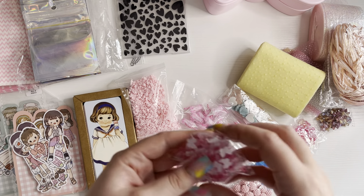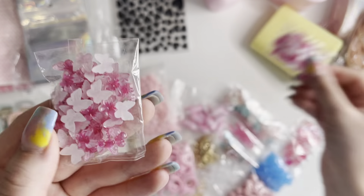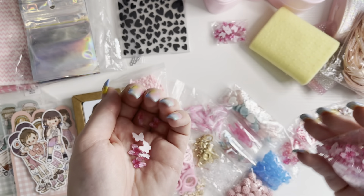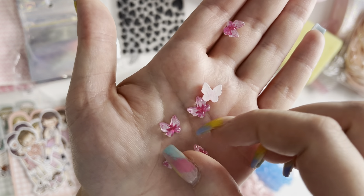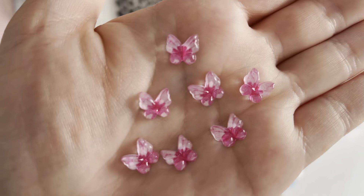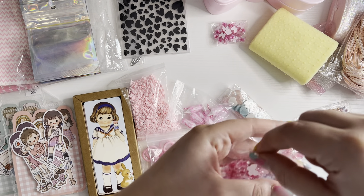Then I got these really cute butterfly flatbacks. You get two packets and so many in them. They are two shades of pink — darker pink in the middle and then a lighter pink on the edge. These are so tiny and cute. You get so many they'll last a long time.